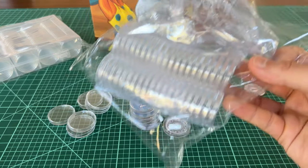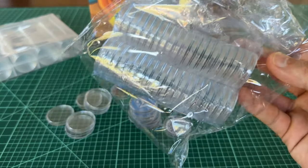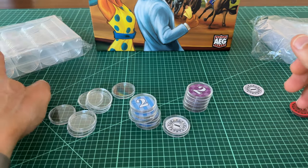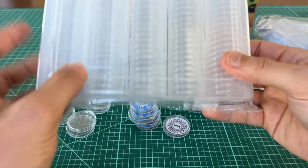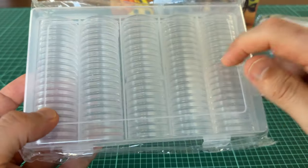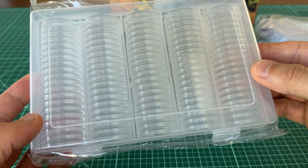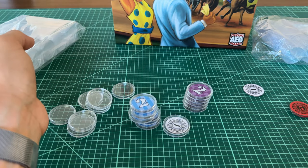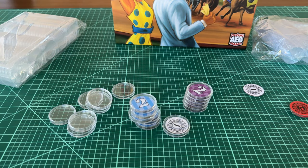I got a set of a hundred capsules on Amazon for six bucks, and this is another brand — another set of a hundred that come in a plastic hard case for eight dollars. There are a lot of different brands and options on Amazon, and it's a really cheap way to go. I think they're all pretty much the same.